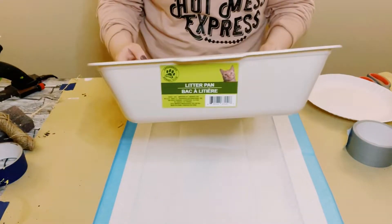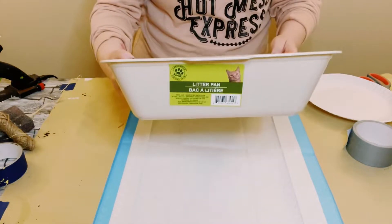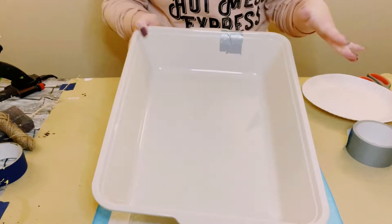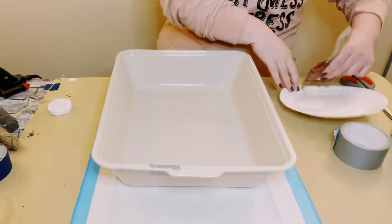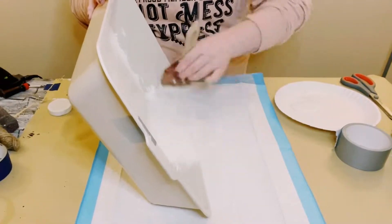You first want to grab a cat litter pan from Dollar Tree. Yes, you heard that right, a cat litter pan. I ended up having to duct tape it because on the way inside from bringing in all of my Dollar Tree goodies, I accidentally broke this, but it is totally fine. Just duct taped it and it was all good.